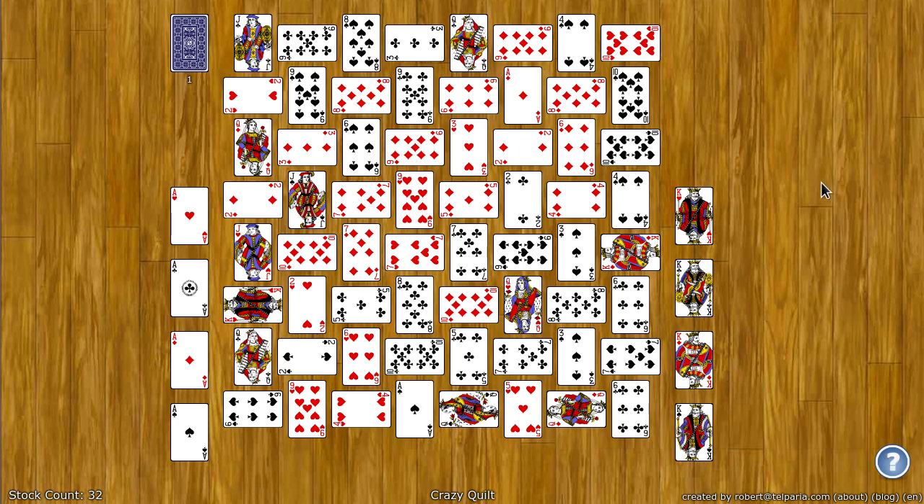The goal of Crazy Quilt is to move all the cards to the eight foundation spots. There's four on the left and four on the right. The left four foundation spots build up from ace to king by suit, and the right four build down from king down to ace by suit.